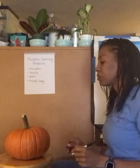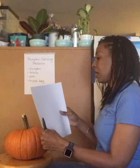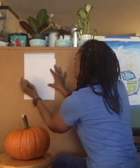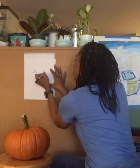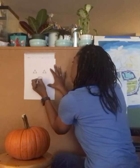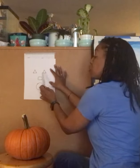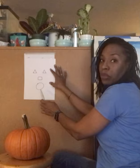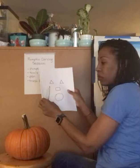Let's go ahead and get started. On this blank paper I'm going to draw a pretty typical pumpkin face — two triangles, a square, and a circle. So our pumpkin is going to have triangles for eyes, a square for the nose, and a circle for the mouth. Let's see how that turns out.